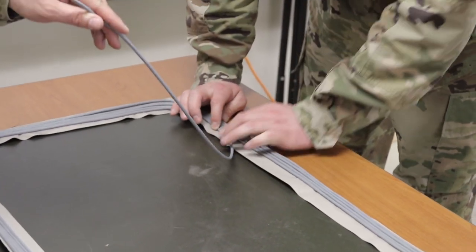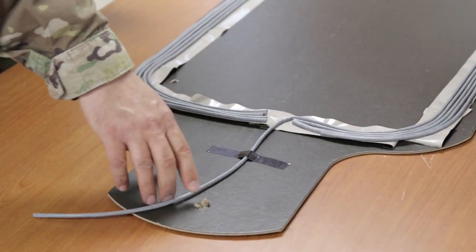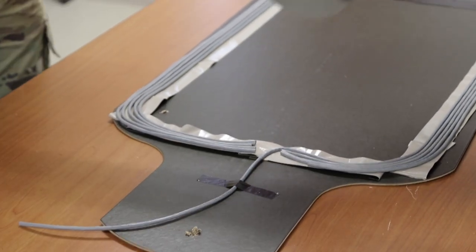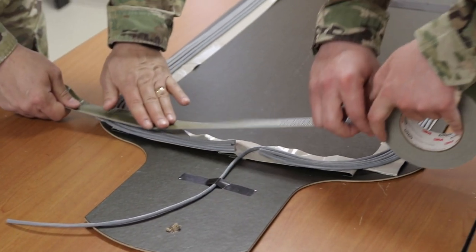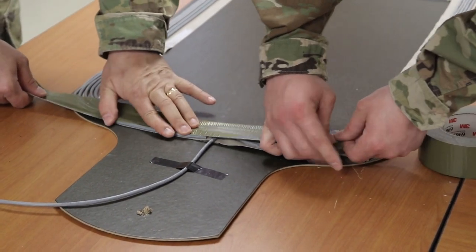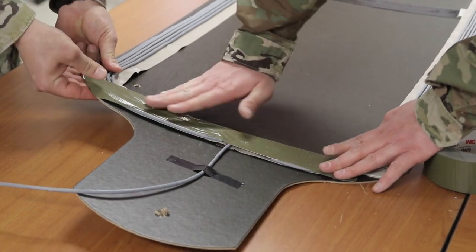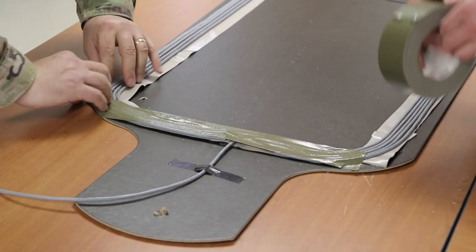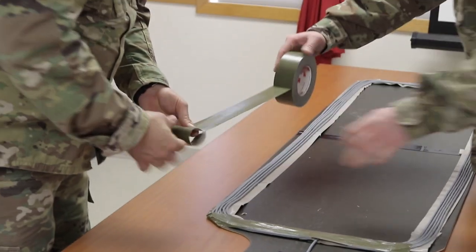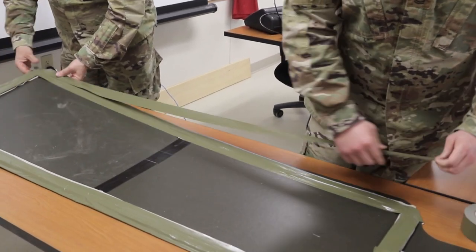Secure the deck cord to the backing material so that the charge maintains its proper configuration and ensures deck cord to deck cord contact. Tape over the deck cord with tape. Fold the first 12 foot piece of deck cord in half to find the center. Start from the top center of the charge and place the deck cord along the outside edge, working your way to the bottom center. Place both ends together to find where to place the last piece of double sided tape and attach the deck cord.